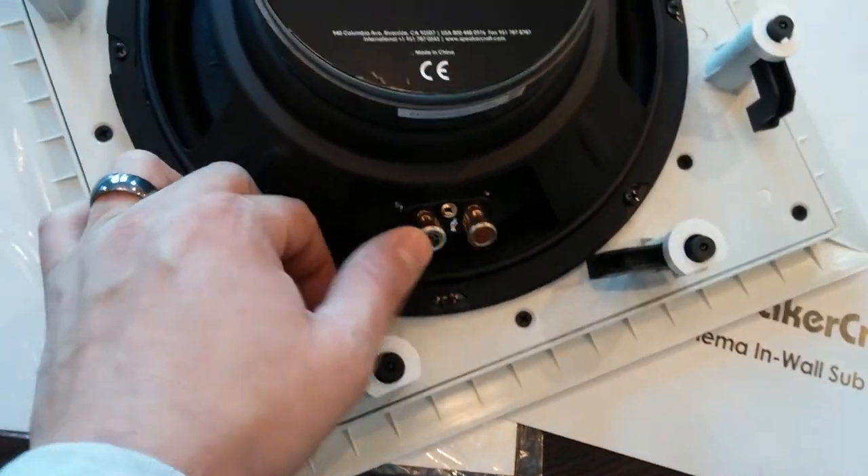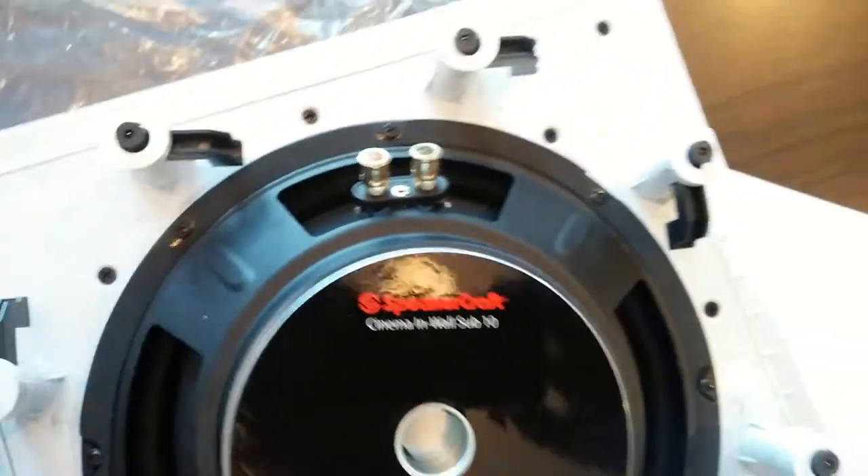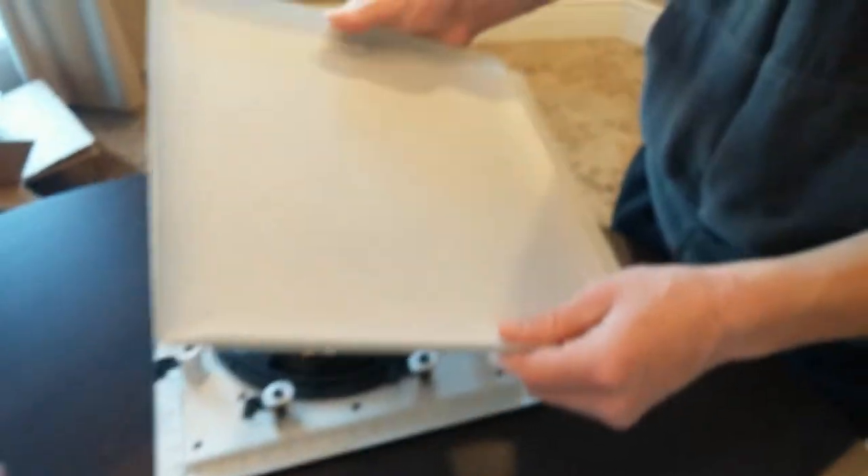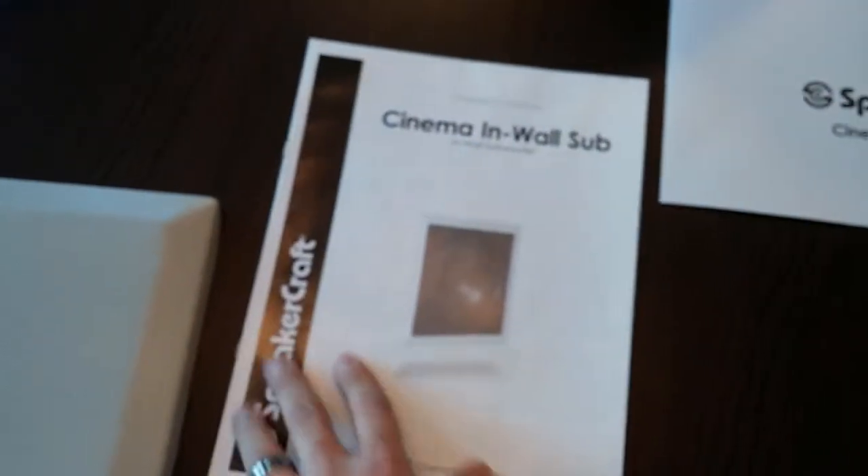They are marked positive and negative, as you can see there. It comes with a great, nice, lightweight grille — aesthetically pleasing. Sorry about the lighting right now. It also comes with an instruction and installation manual combined into one.